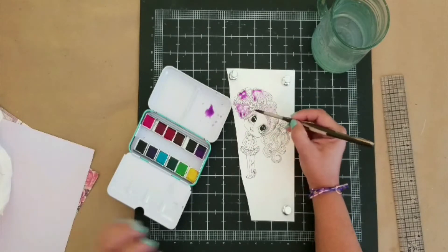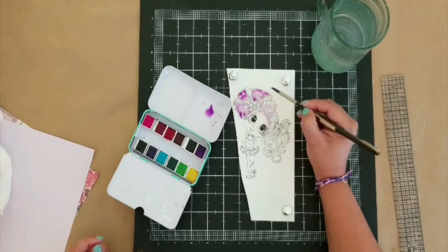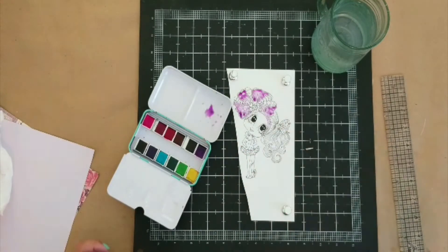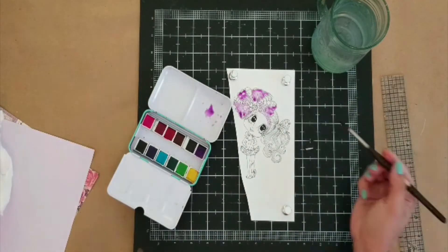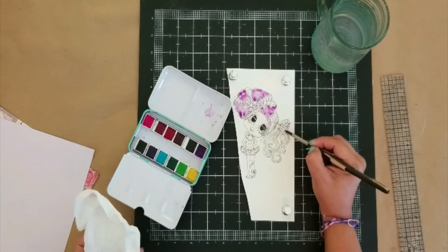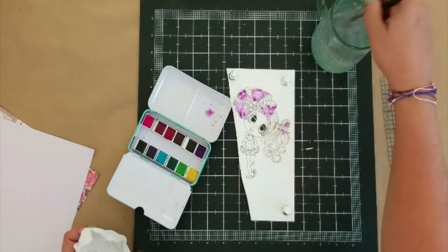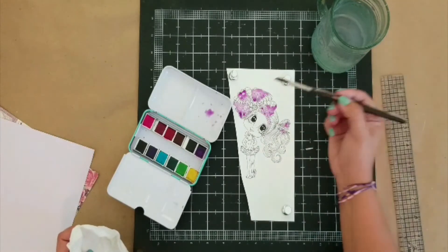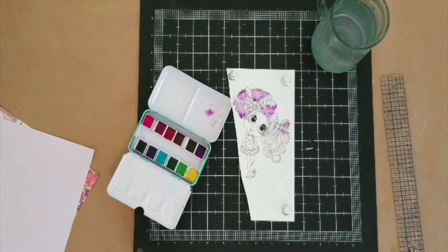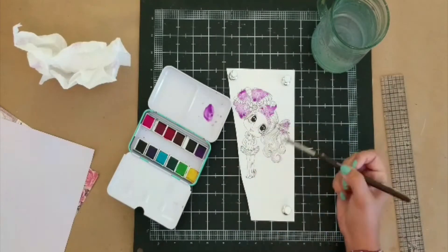Instead, I wanted to do an altered tag with a softer look, so I decided to go with watercolor. Instead of the original hot pink and red — which you guys know is one of my favorite color combos — I decided to do a purple, which I don't use that much, paired with hot pink. I wanted it to coordinate with some Prima papers and a lilac cardstock.